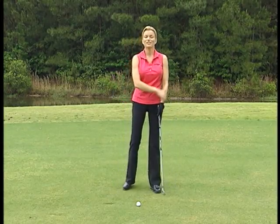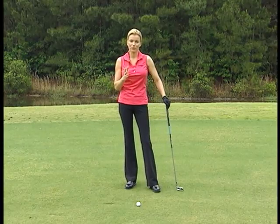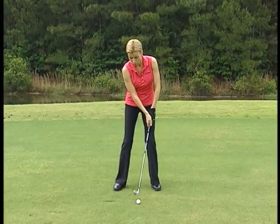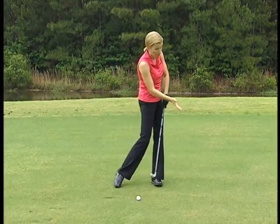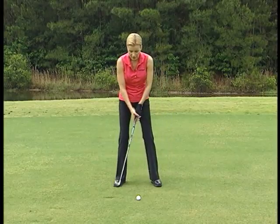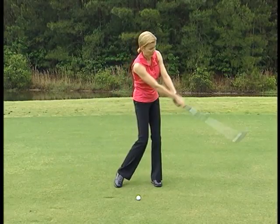Instead, what Smith says you should do is: while you still want to make sure that those hands are in front of the ball through impact, you have to keep turning your body weight to your left through impact and you have to let those arms — that left forearm —